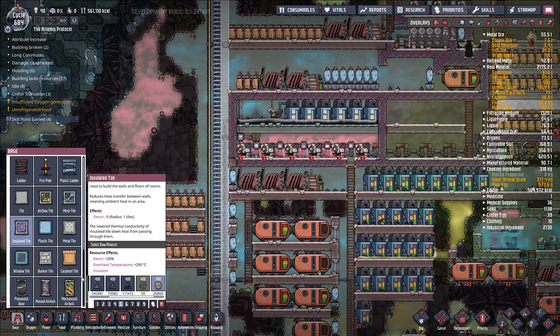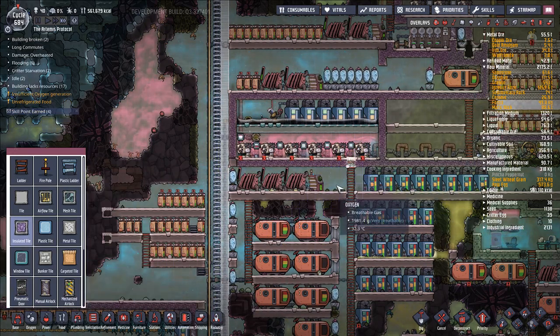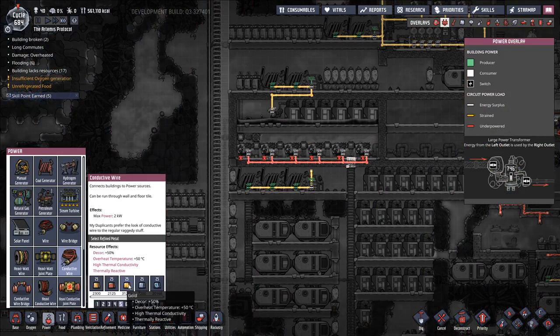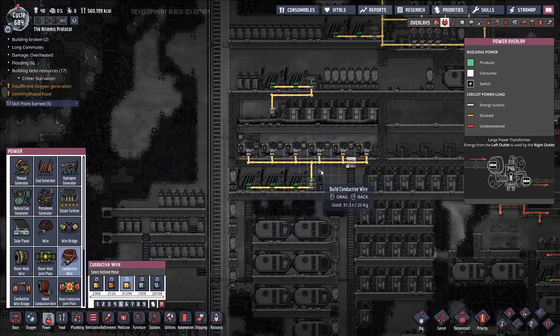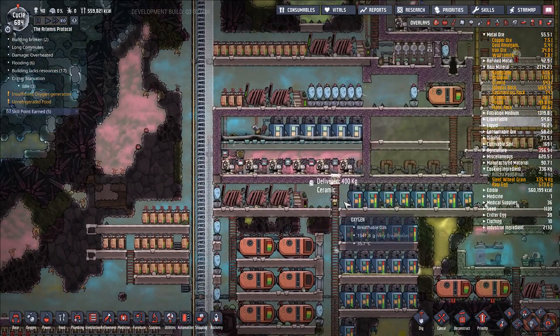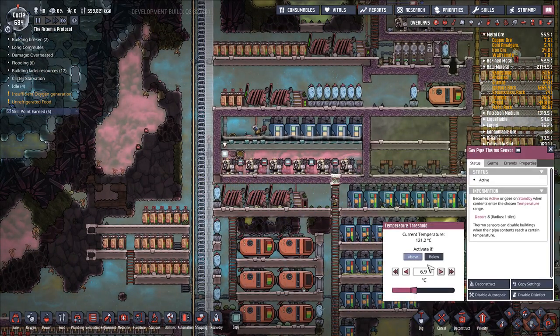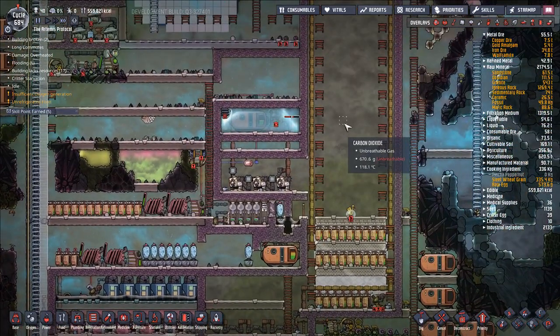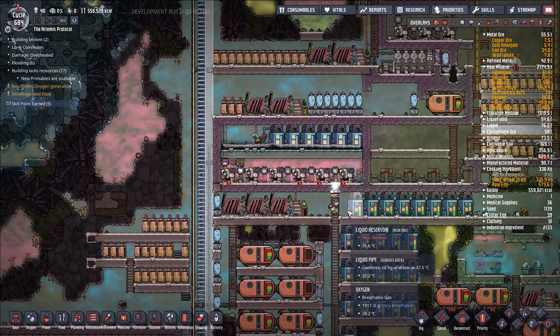Let's go ahead and say insulated tile, ceramic — let's seal this off. And we're ready to turn this system on. So let's also say power, conductive wire — hook us up. I guess I do need to set these settings — activate if above negative 100. We can basically set it to negative 100 right now. Copy settings — boom, boom, boom, boom. It depends on whether or not we want to liquefy this carbon dioxide — if we want to condense down the carbon dioxide then...